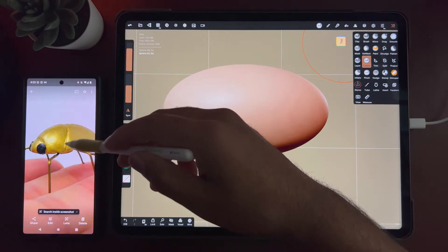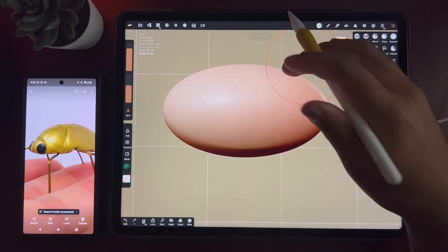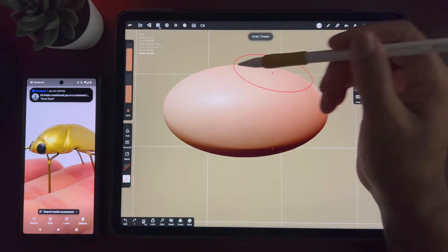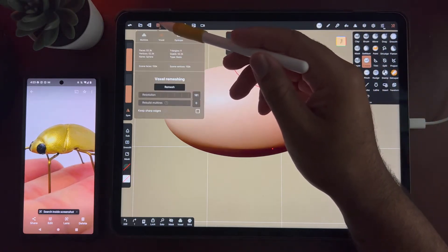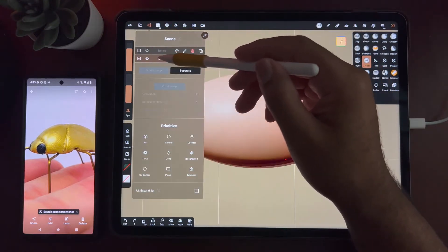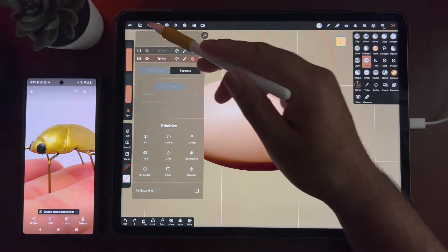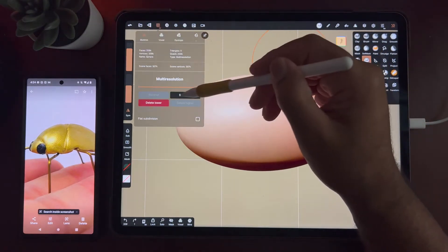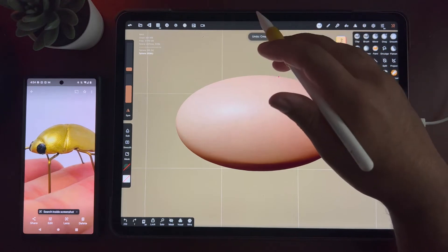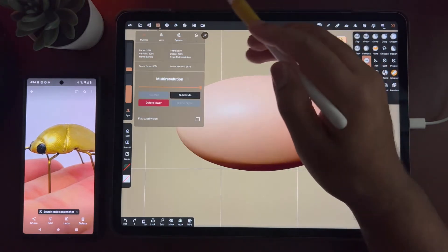It looks like it just goes around here, but I'm not sure if it comes down the back — maybe we'll experiment with that. I'm going to make sure symmetry is on and turn off the color. Now I need to subdivide this so my crease can be deep enough. Let me make sure that if I don't have to subdivide much, I'll do that.